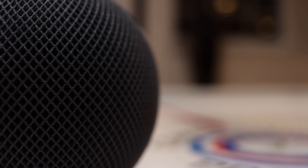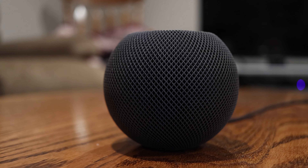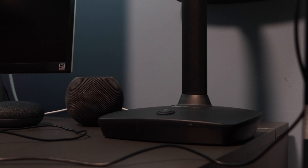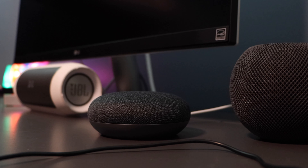This little guy packs a punch — more clear than the UE Boom in my opinion, but obviously not portable like the UE Boom. At just $99, this thing is a steal if you're knee-deep in the Apple ecosystem and you like good quality sound.